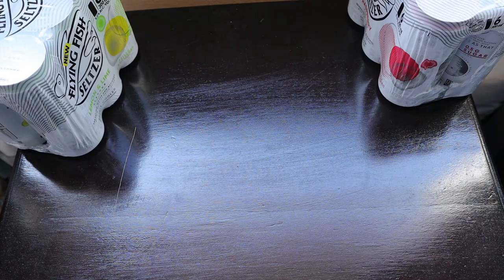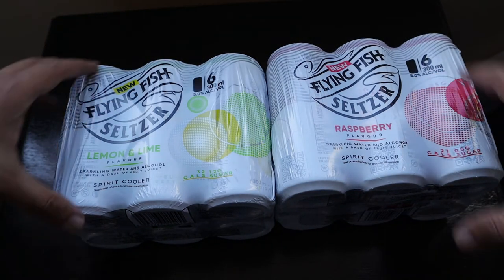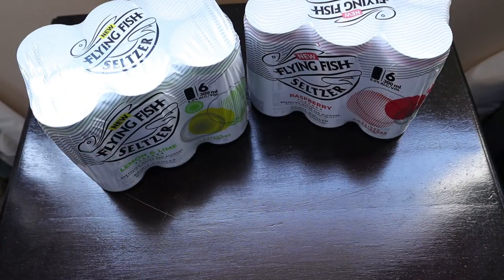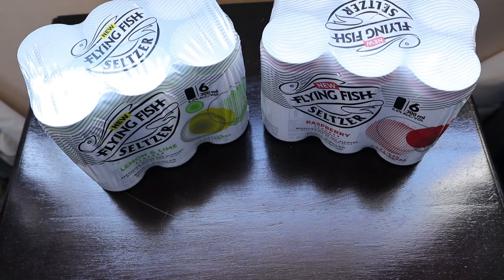They also gave us 12-packs of Flying Fish in raspberry and lemon and lime flavor, which I'm going to give away to people I know. Thank you very much, Flying Fish, for the same — looking forward to checking them out. Thanks a lot, bye!